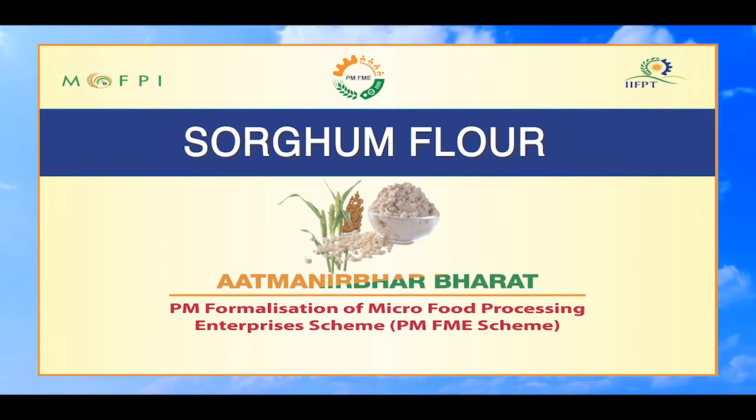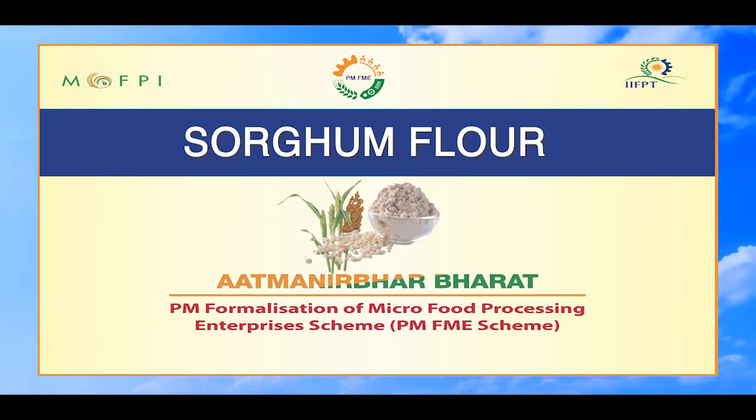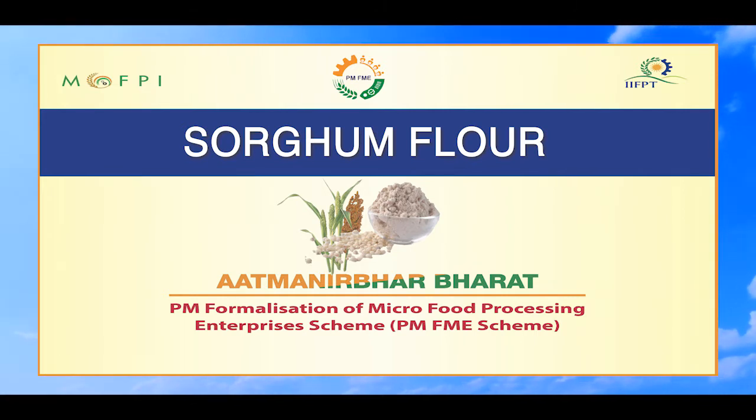Hello everyone. On behalf of Indian Institute of Food Processing Technology under Ministry of Food Processing Industries, I welcome you all for this video demonstration session of Sorghum Flour Processing under the Capacity Building Component of PMFME Scheme.